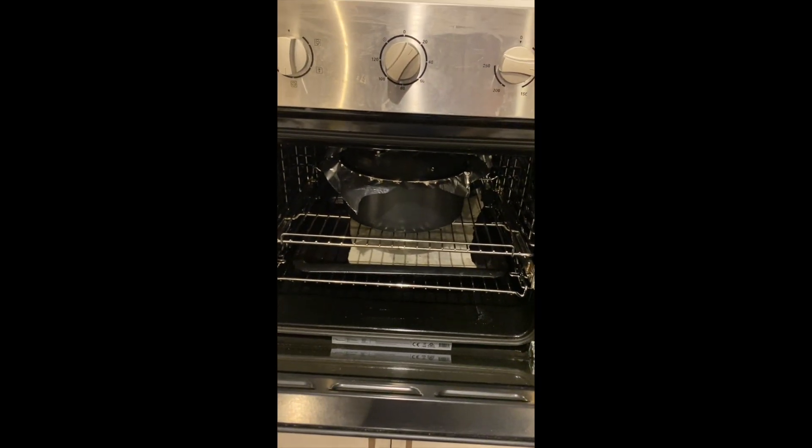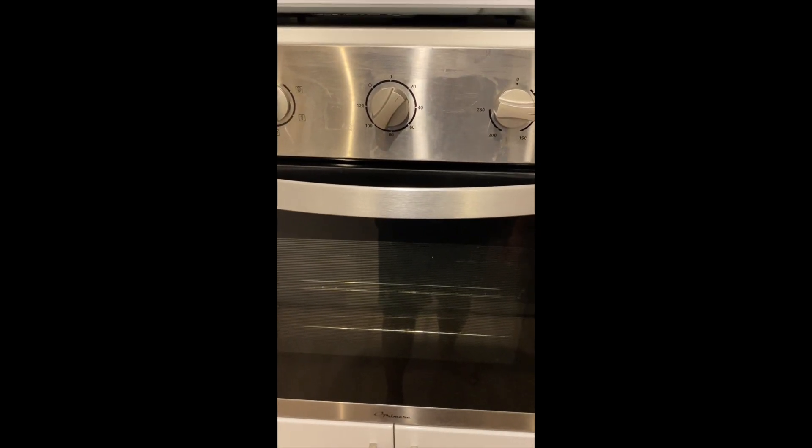It's in the oven now. While it runs through its time, time to tidy up and load the dishwasher.